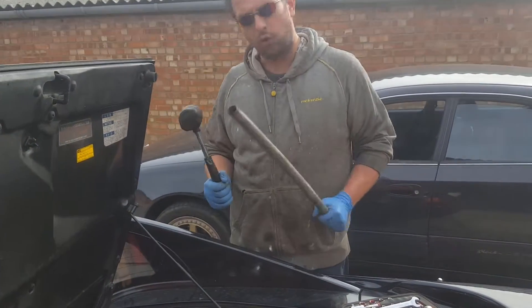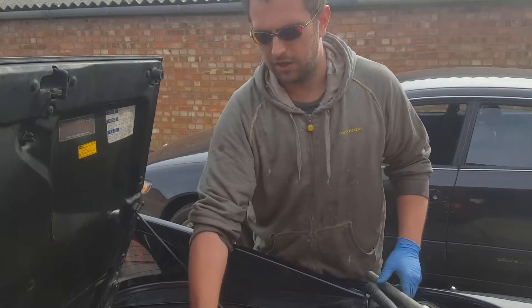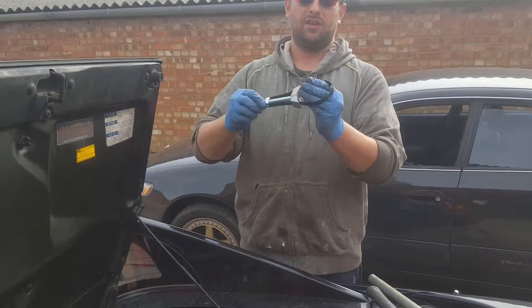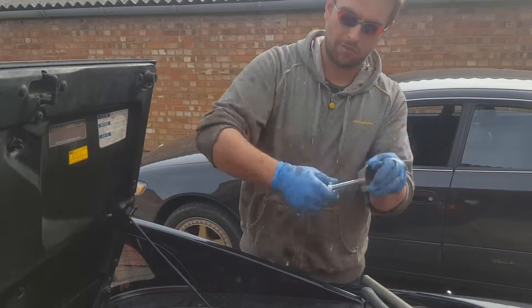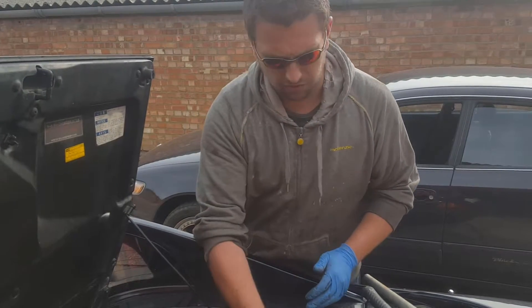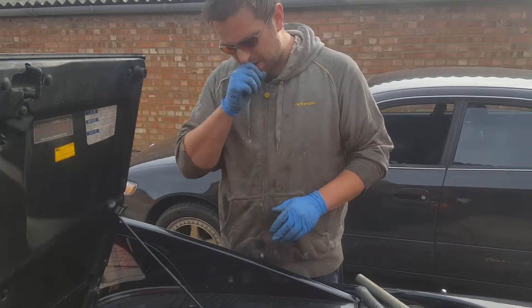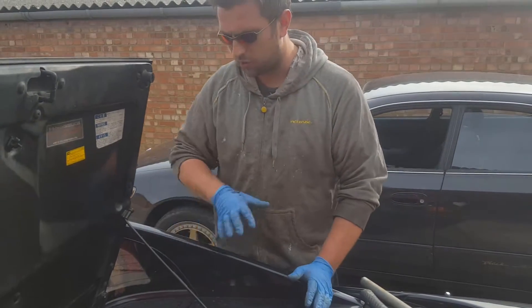If you've got a well filter stuck on a Rev2, or any other car, you might use something similar to this. You surround it, screw it in, tighten it up and it gives you leverage to overcome it. You can't really get this in anywhere on the Rev2 and there's not really a lot of room to get a chain device or any other small ones that you might normally use.